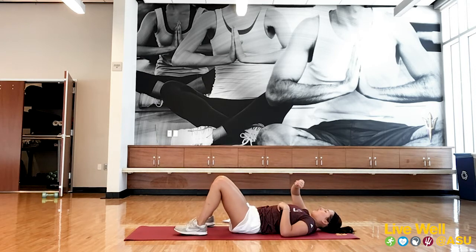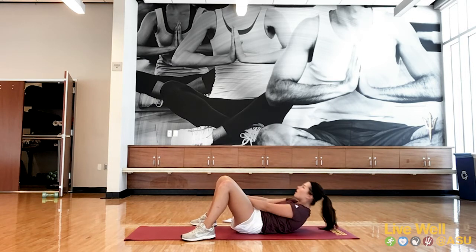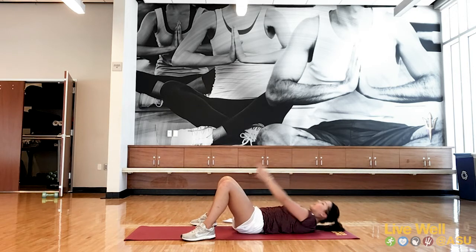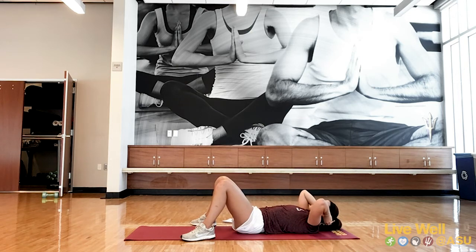Three, two, one. Outside, middle, outside — keep it going. Nice and steady. Really make sure you're getting that nice squeeze at the top. If you want to hold it at the top, that's always a great idea — hold a second, then bring it back down. Under 20 — keep pushing. You got it. Almost there. Three, two, one. Awesome job! 15 seconds — catch your breath. Next is the bicycles.